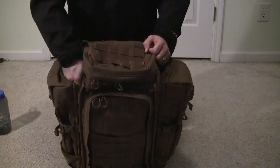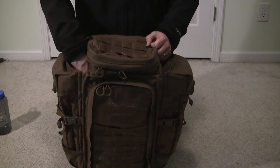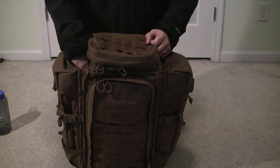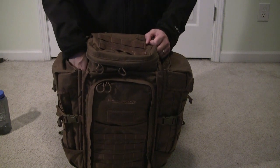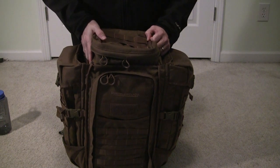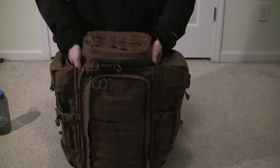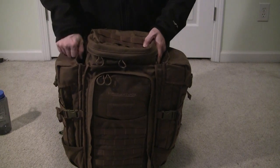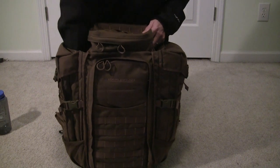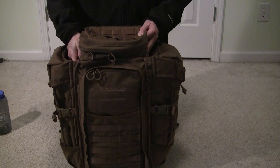This pouch is great for putting long, odd items in. You could put your trekking poles in here, a Nalgene bottle or two, a fishing rod, an axe, or a collapsible saw. I think you could probably get a Ruger 10/22 takedown with one half in each side of the pack if you want to take a small rifle for varmint hunting. It's a very interesting pocket that allows you to carry long items that you would normally have strapped to the back of your pack.